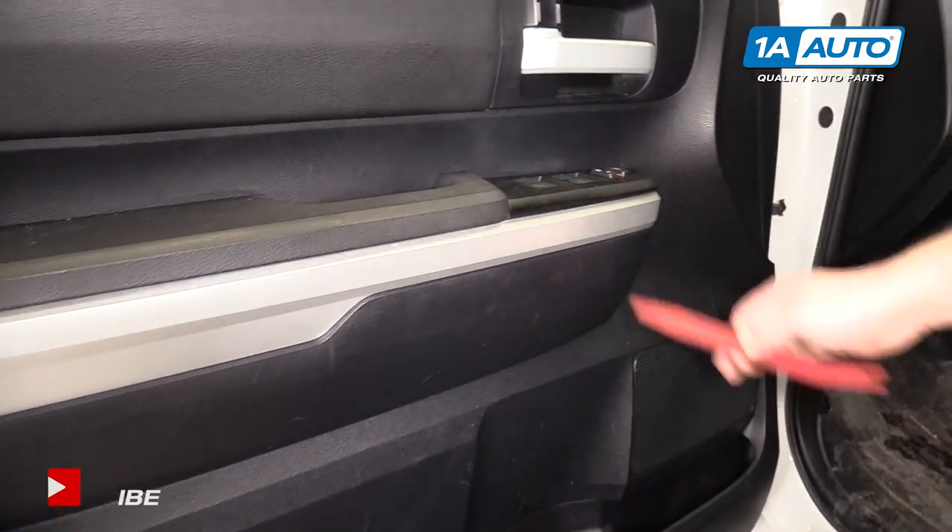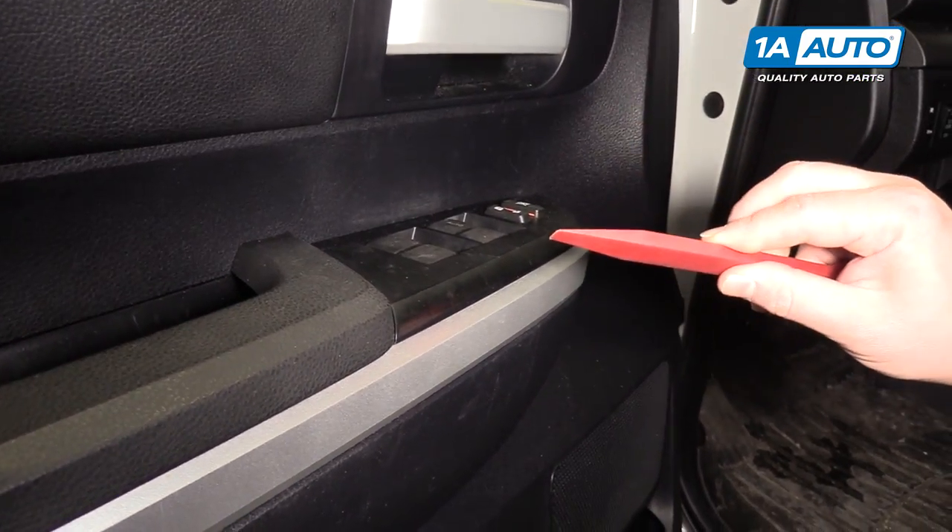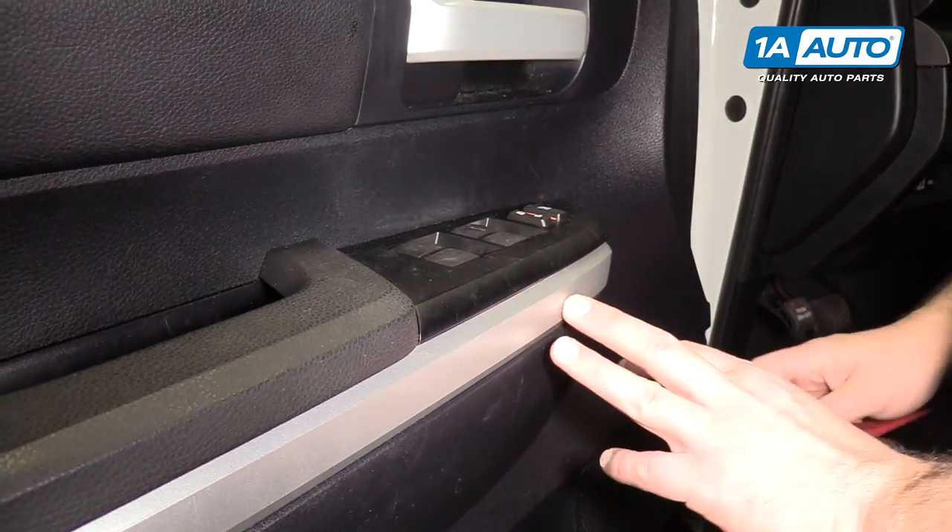To remove the master window switch, we'll use a plastic prying tool. You can get this from 1A Auto. This way we don't damage the trim.